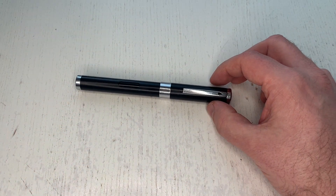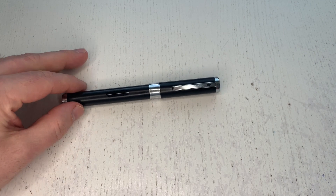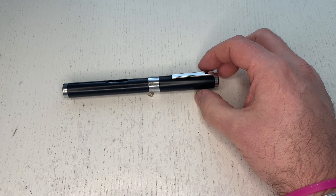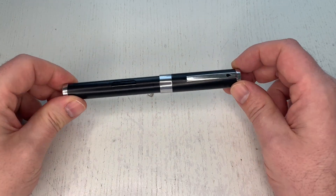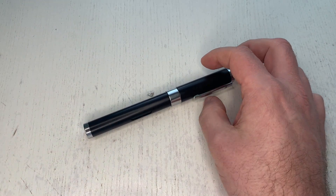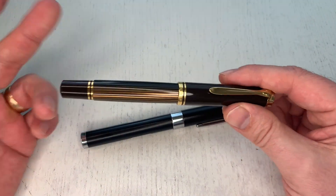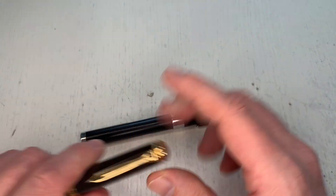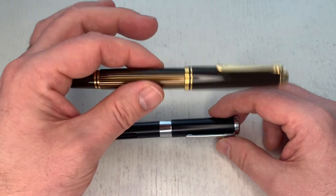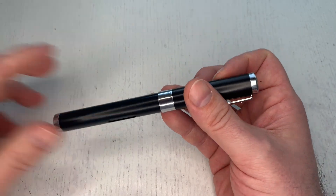The last thing to discuss is price. This pen costs 385 to 390 euro. It is now Diplomat's flagship — before it was the A Plus, now it's the Nexus. You might say a Pelikan M800 or M600 also costs between 390 and 420 euro, and they also have innovative filling mechanisms. This pen is an eyedropper, and those have piston fillers — that's true.